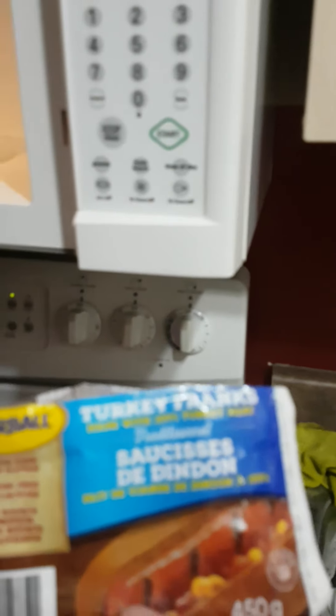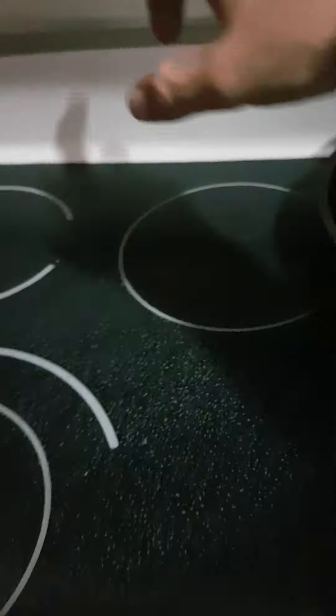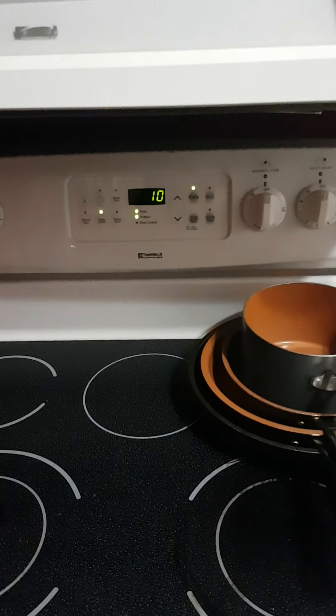They're Butterball turkey franks. Sorry about the focus with this phone. So there we go — that is what we're cooking right now, so I'll put the timer on. Do 10 minutes. Obviously it's going to be a little more, so let's see how it is after 10 minutes.